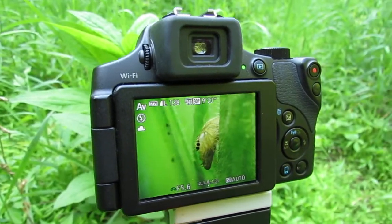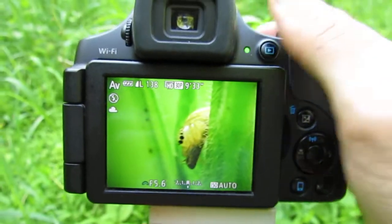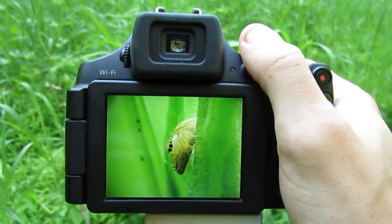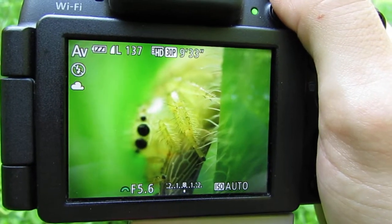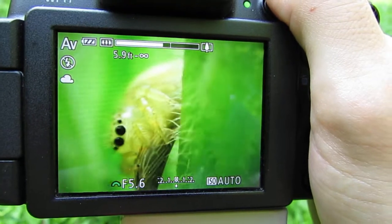What's up guys, welcome to a close-up macro photography tutorial. In this video we will be learning how to take this shot right here, and we're also going to zoom in and get a really close-up shot.